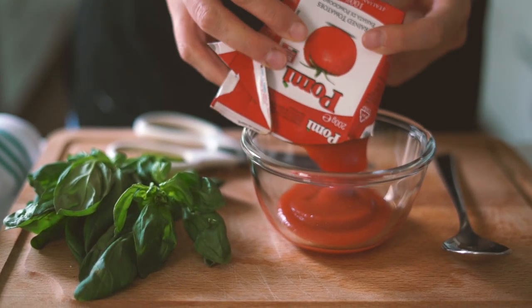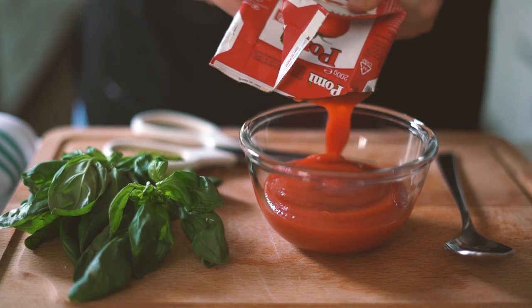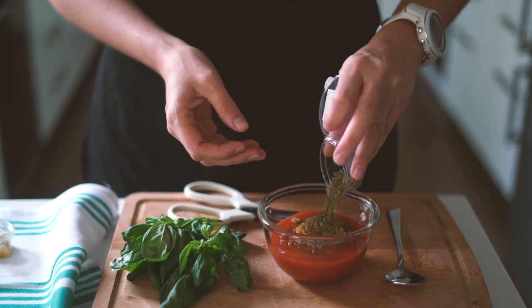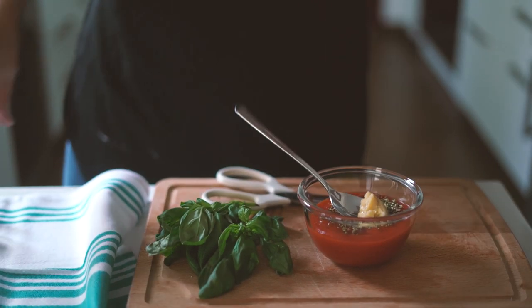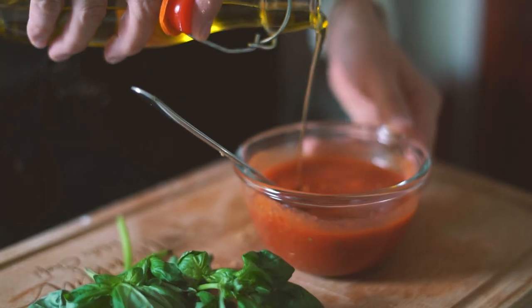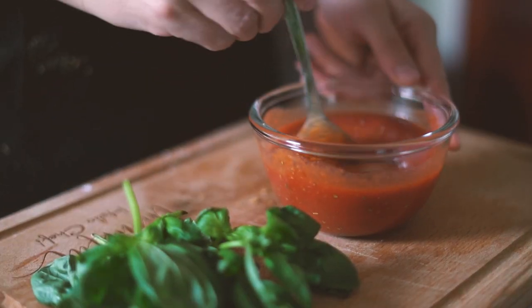Meanwhile, we prepare the sauce. Combine in a small bowl the tomato passata, brown sugar, oregano, garlic paste, then olive oil and salt. Keep it on the side.